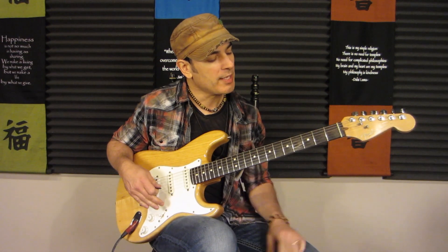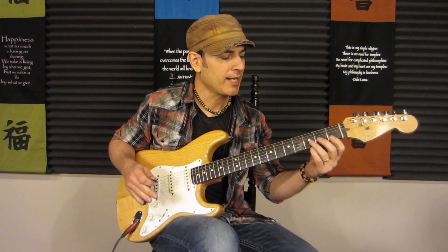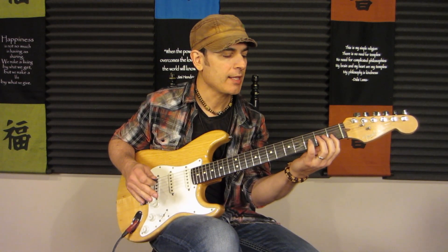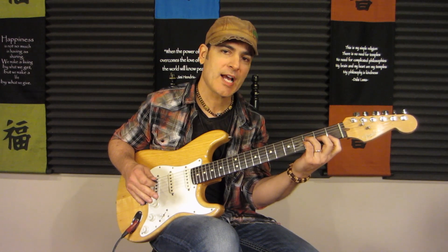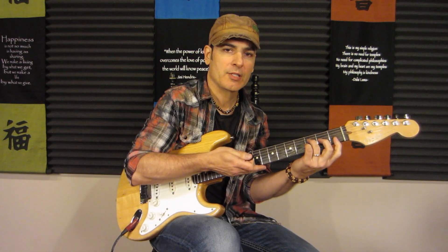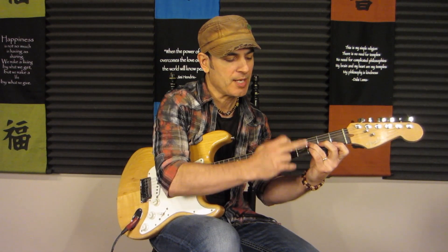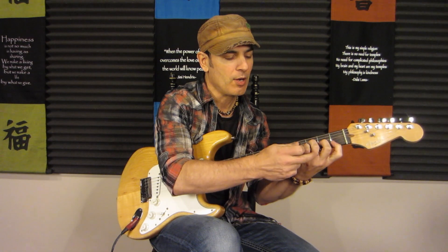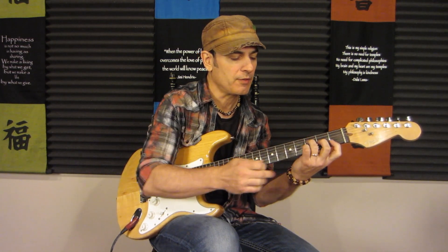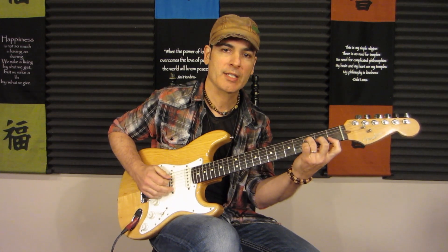Playing this chord is going to be a little tricky at first, but if you stick with it, I know you're going to be able to get it. Laying that first finger more on its side is going to help. Bringing the knuckles more parallel to the neck and bringing the hand up a little bit — if you have too much space, it flattens everything out. We really want these knuckles curved for those fingers, and the first finger laid on its side.